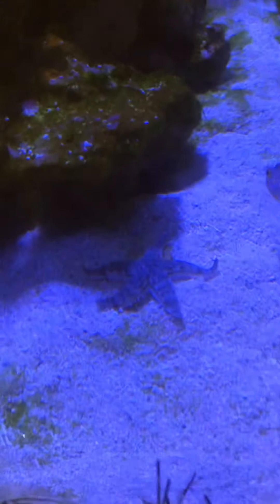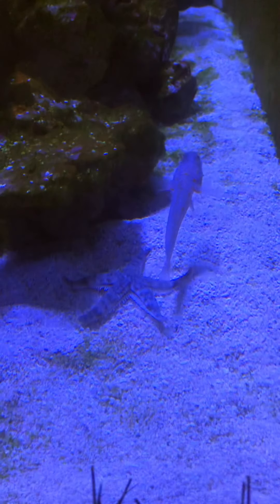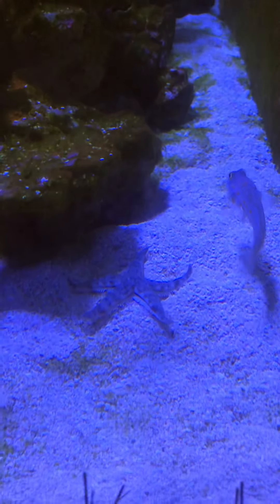Hi you guys, it's just Michael here at Madships Reef, just showing you something I don't see every day, which is my sand sifting starfish.